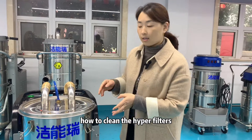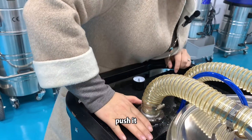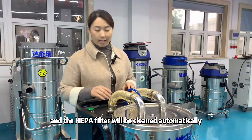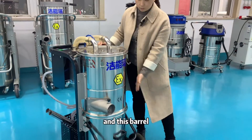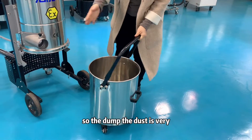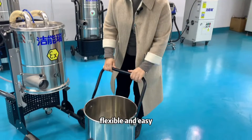To clean the HEPA filters, push this button and the filters will be cleaned automatically. The barrel can move up and lower, making dust dumping very flexible and easy.